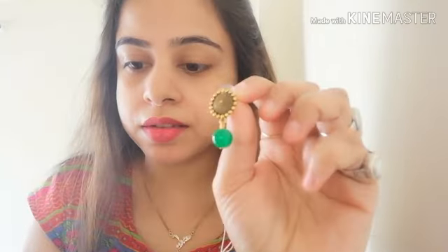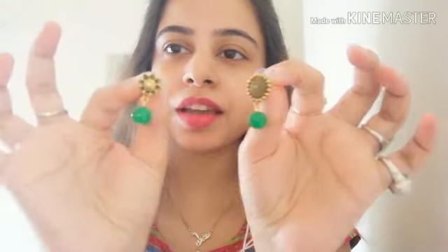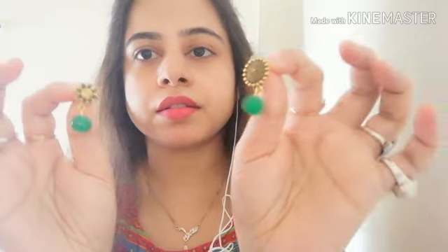Now coming to the earrings — the picture on myshopprime showed one pair of earrings, but I received two pairs of earrings. They are very cute, very small but very cute.